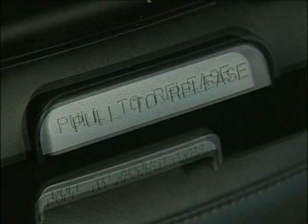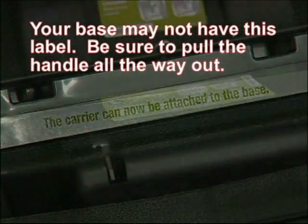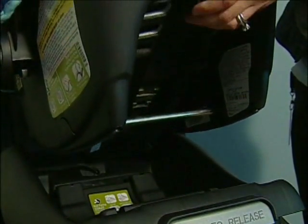Ensure that the release bar is pulled all the way out. The label above the handle should state the carrier can now be attached to the base in green font. Align the two bars on the carrier with the hooks on the bottom of the base. Position the carrier above the base and lower into the base.